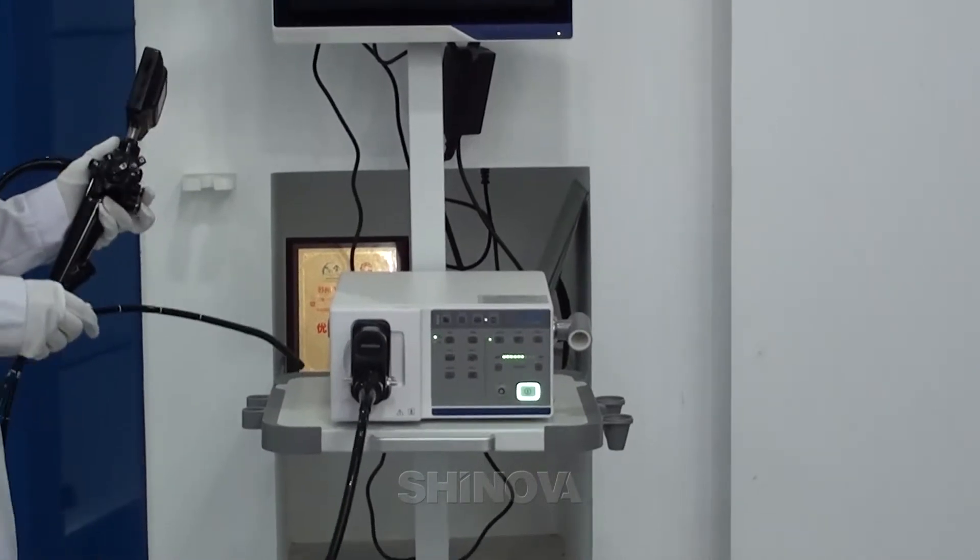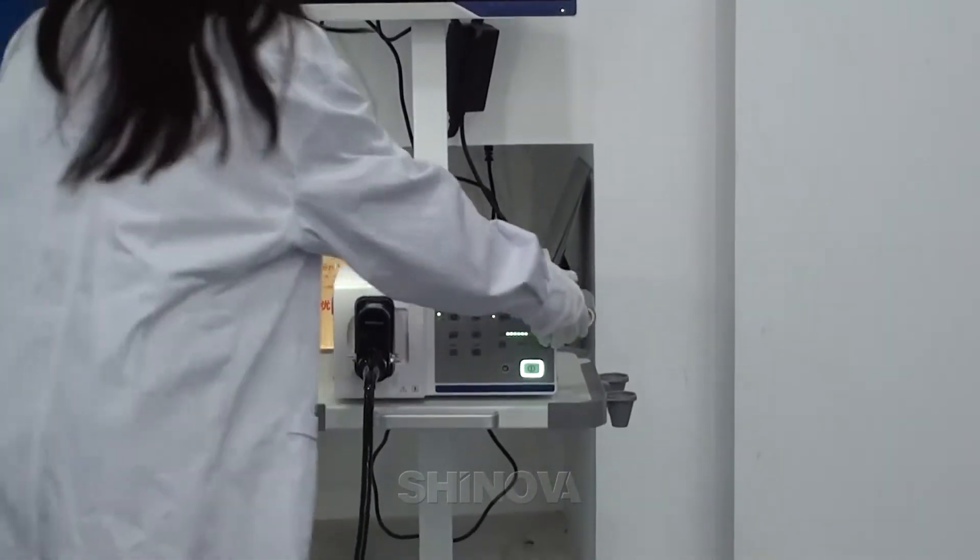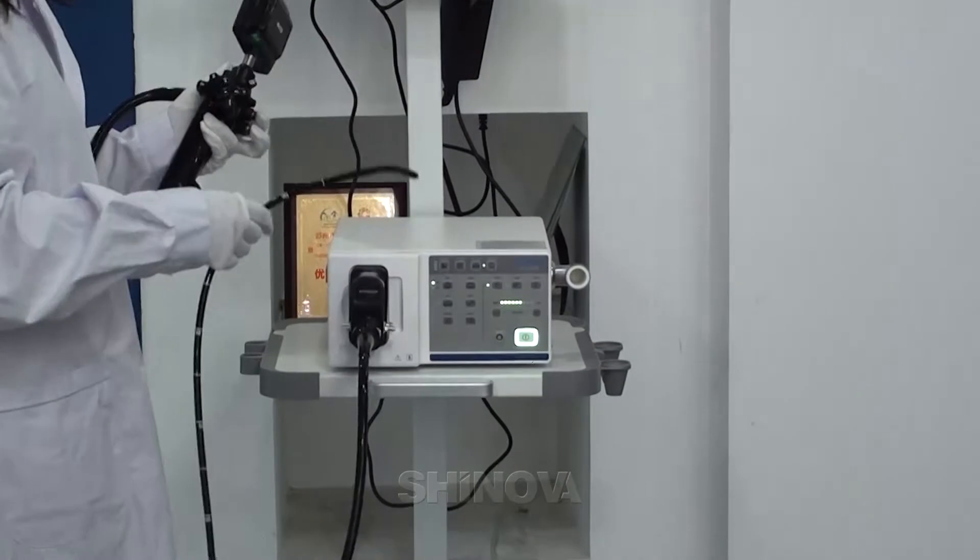First of all, when we start the procedure, we need to do the white balance like this.